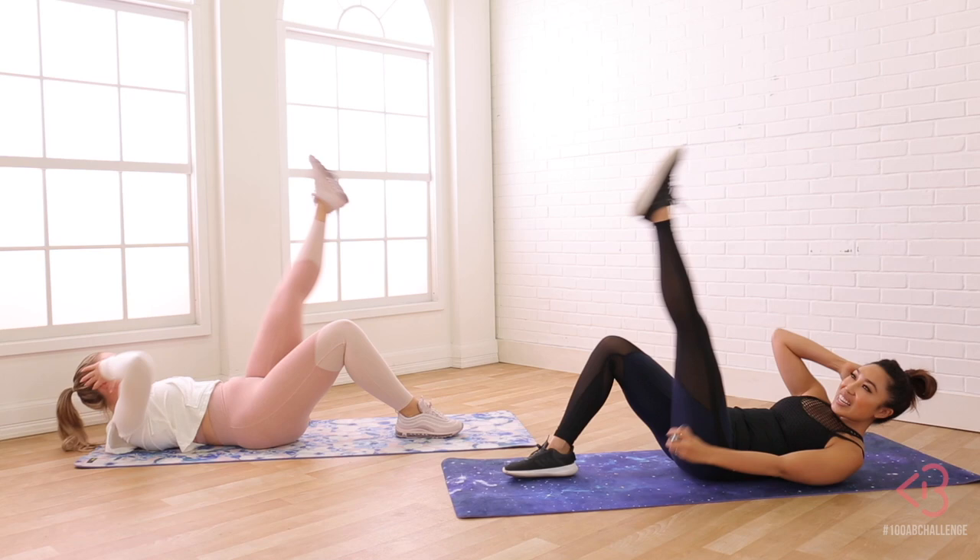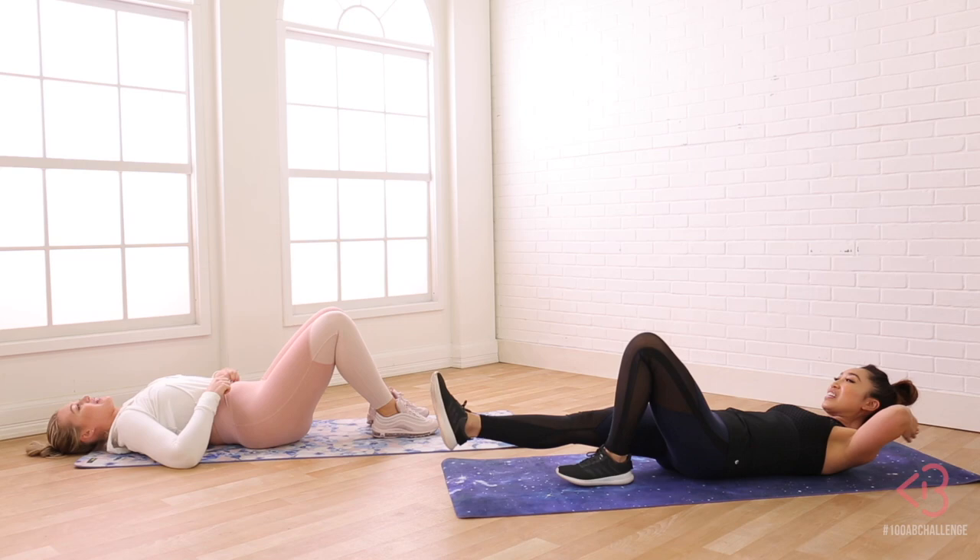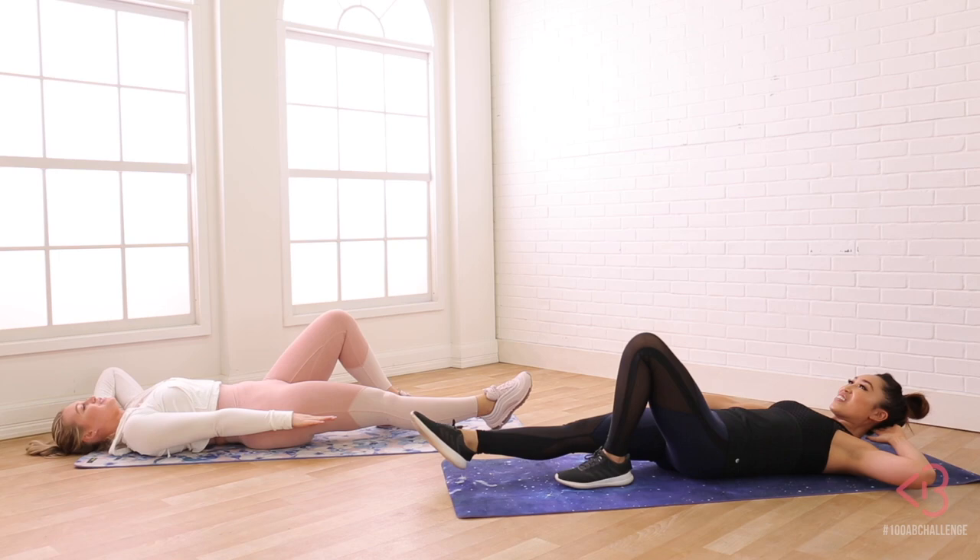Woo! Okay, halfway you guys. Halfway. Pointing the toe, other hand behind the nape of the neck, other hand outstretched. In three, two, let's go. Woo!